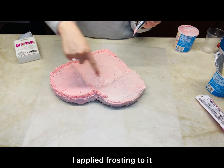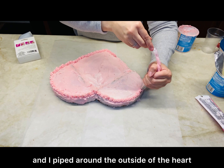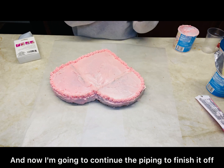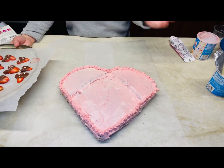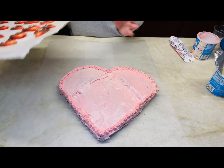After I trimmed the cake, I applied frosting to it — which I dyed — and piped around the outside of the heart. Now I'm going to continue the piping to finish it off. After we piped the cake, I took out the chocolate-covered strawberries and I'm going to place them on the cake.